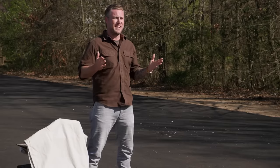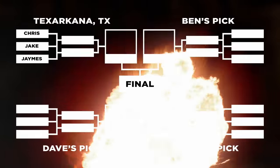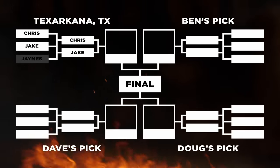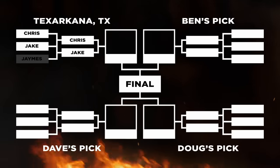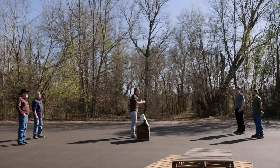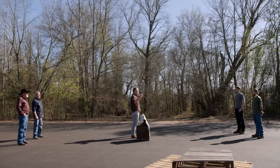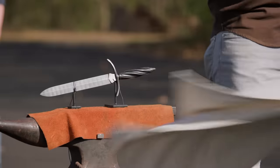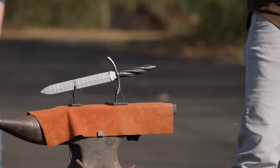Now guys, congratulations on making it through the first round. That means the two of you are still in this tournament and in the running for $20,000 going to yourselves, and an extra $10,000 that could be coming back here to the Bill Moran School of Bladesmithing. This competition has been all about the ABS theme, and we're sending you back to your home forges to build the ABS Mastersmith's Quillian Dagger.